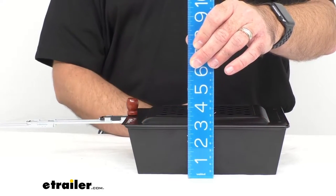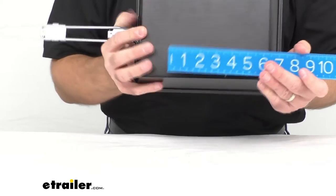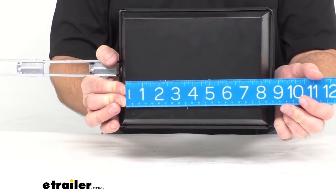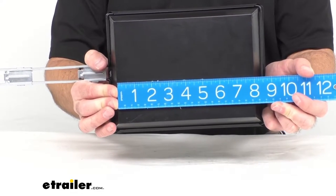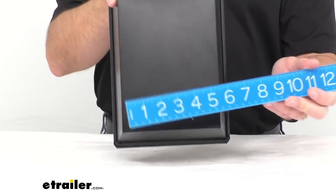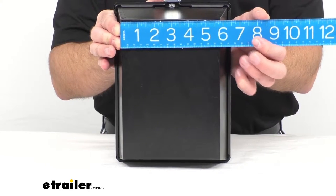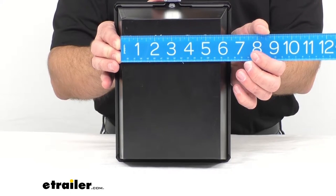The height is a little over three inches, just because of the rise in the lid. The bottom does taper off, so we're looking at about eight and one-eighth inches long and about six inches wide on the bottom.